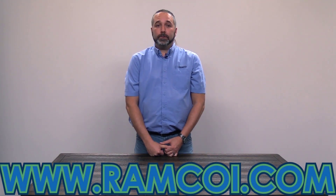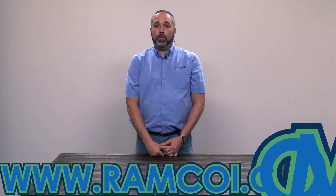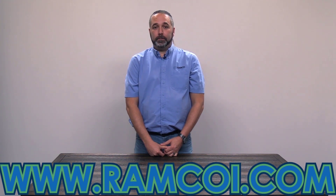If you have questions on this or any other applications, visit RamcoEye.com or give us a call. We'd be happy to help. Thank you.